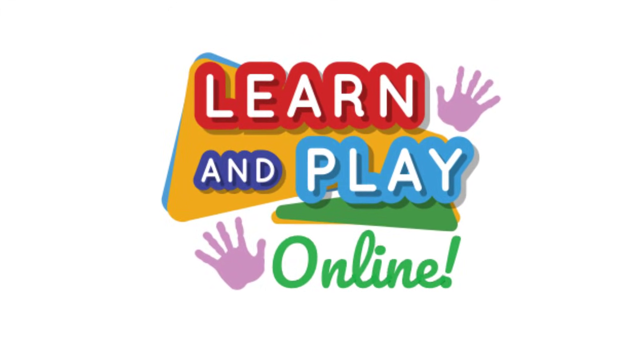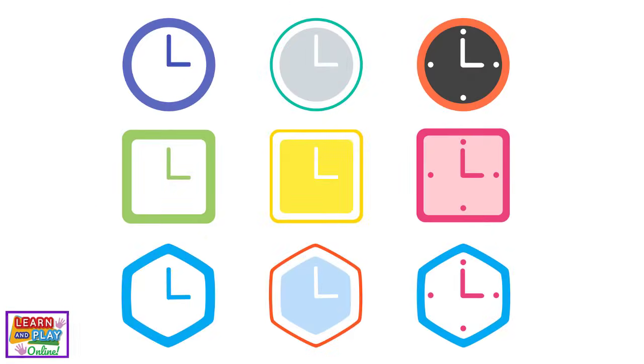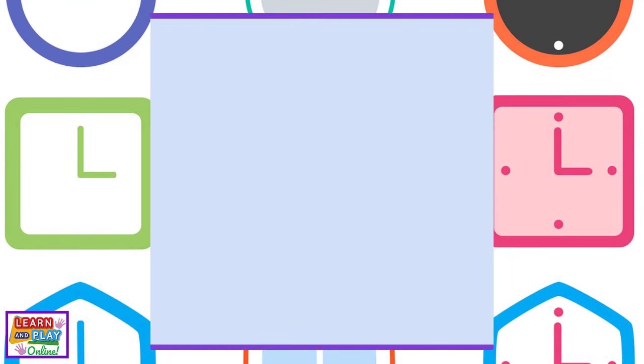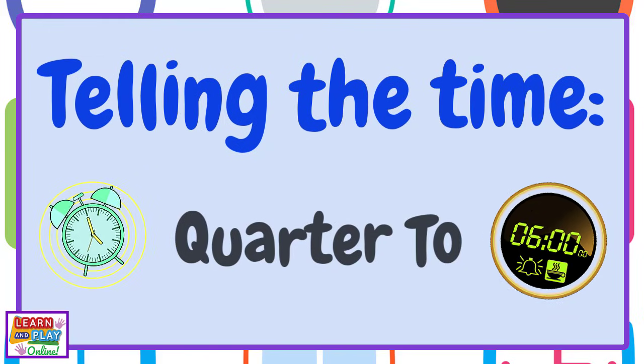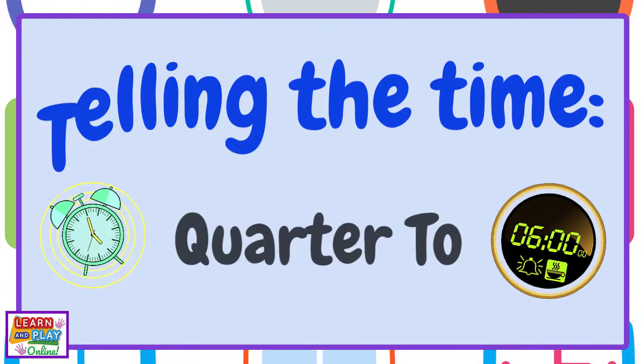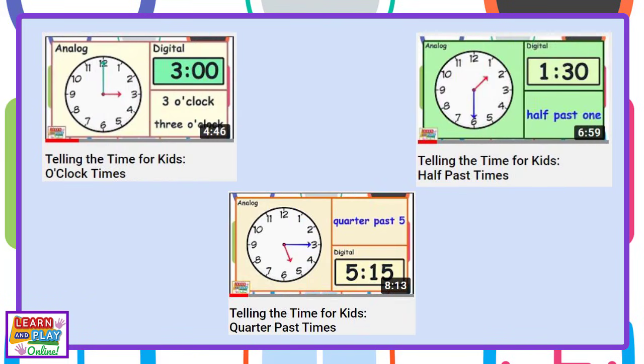Learn and play online. Telling the time: Quarter To. Please check out our other time videos if you haven't already seen them. Click on the links in the description box.